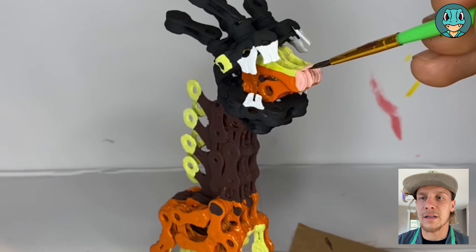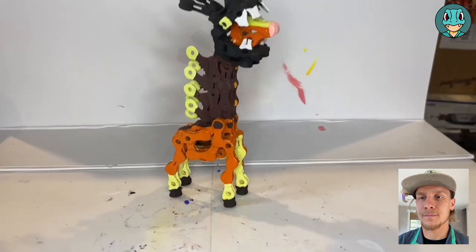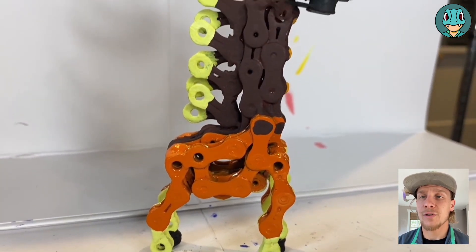Those final details just really do end up making a difference when you get the final product. So there we have it — that is the final painted form for Farigiraf.